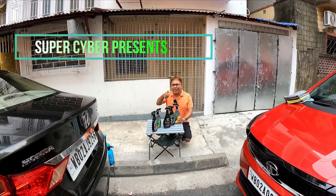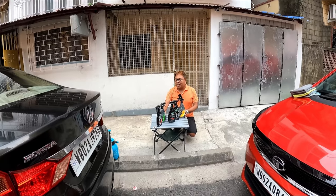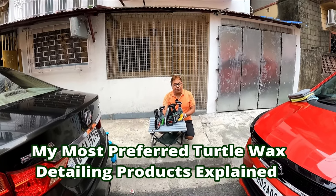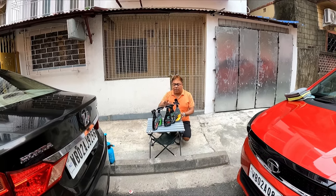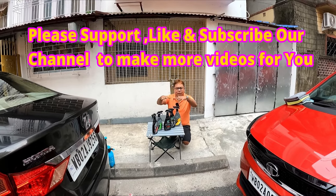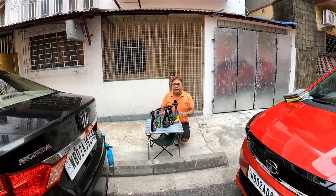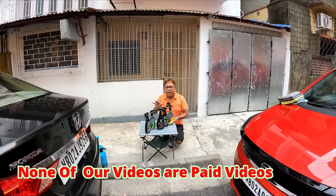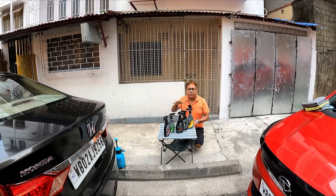Hi there and welcome back to my channel. Namaste viewers. Today I am back with another video about the usage of Turtle Wax products — the products that I use to maintain and detail my car and what are my favorite Turtle Wax products. I will explain each of them and give you a small demonstration of each.